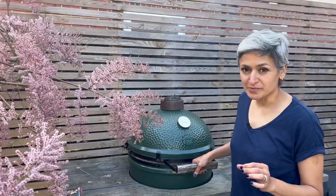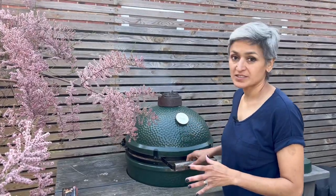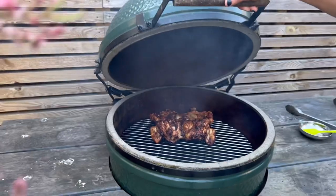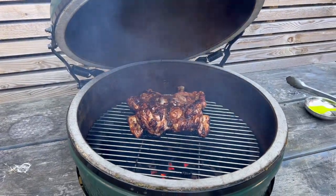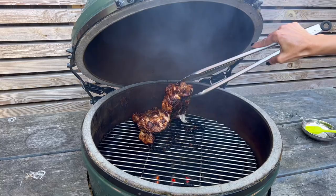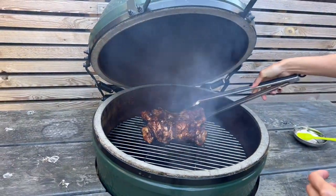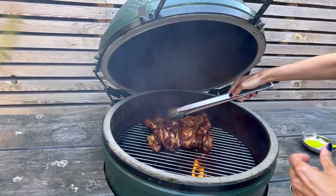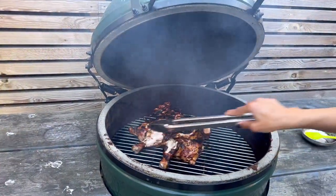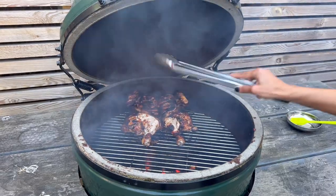It's been exactly 30 minutes, my timer has just gone off, which means I just need to check it. The barbecue is roughly around 170°C. Oh my God, look at that! It's going to be quite a task to flip it over, so be careful when doing this. I'm going to flip this over — amazing! I'm going to leave it for another 15 to 20 minutes, or half an hour.